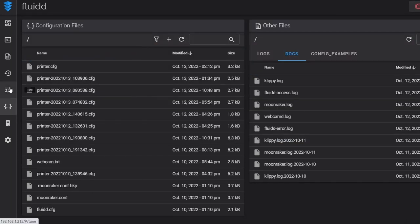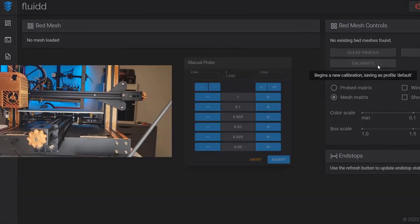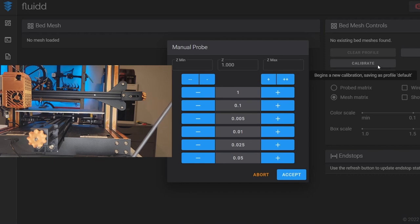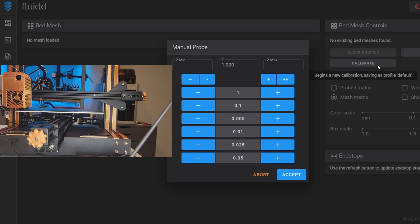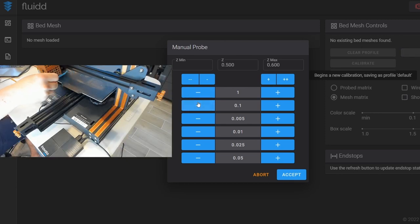To begin the bed mesh calibration, go into the tune menu, home the printer, and once the calibrate option becomes available, run it. The nozzle goes to the first probe point and the menu is just like the Z offset menu — bring the nozzle closer with negative numbers, further away with positive. We use a post-it note and want the same tension at each probe point. I'm way too high, so I need to bring it down — there, good tension. I accept it and it moves to the next probe point.